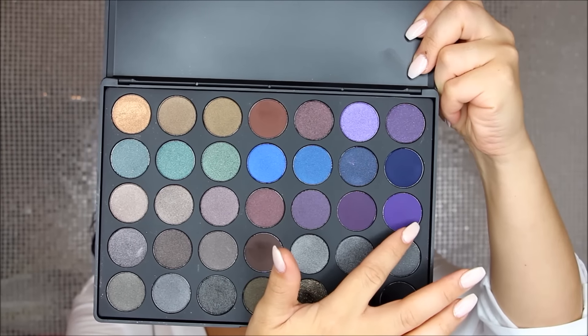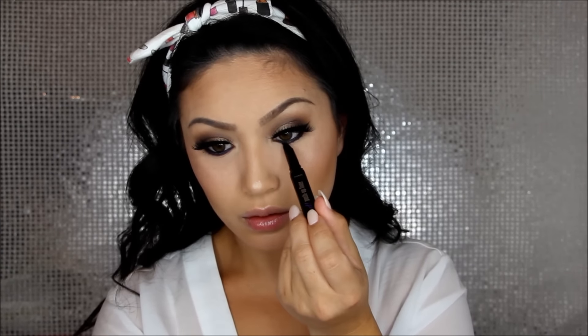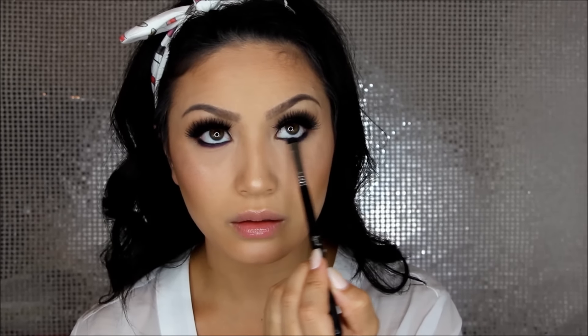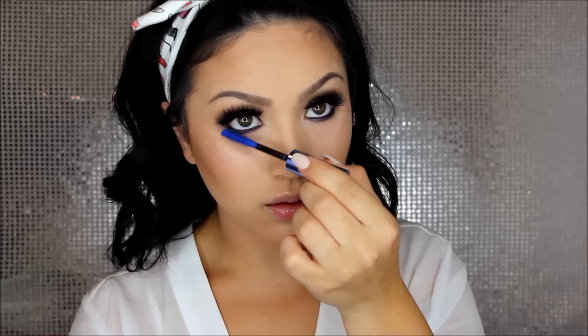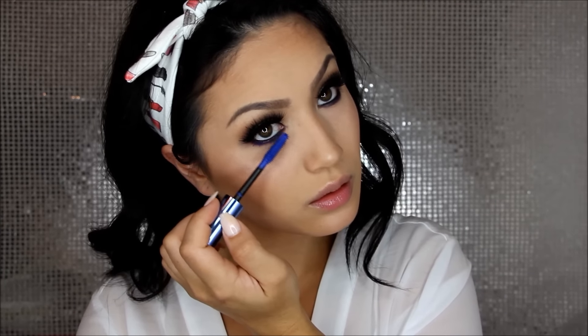Now that the skin is done, I'm finishing the eyes. I run Max Smolder eyeliner along my waterline, then take the purple push-up liner all along my lower lash line and smoke it out with a purple eyeshadow from the Morphe 35D palette, taking it down pretty far for a dramatic effect. I do one eye at a time because the gel liner sets quickly. Then I use the Beyond Blue mascara on my lower lashes — that purple and blue combo is such a pretty look.